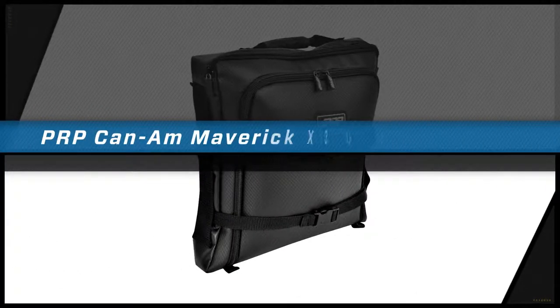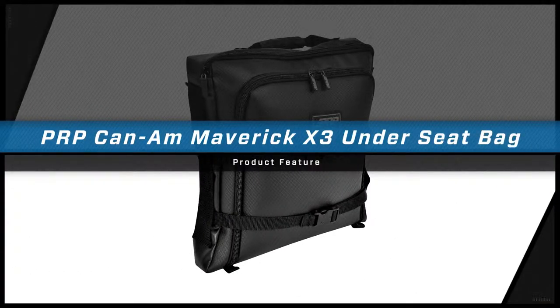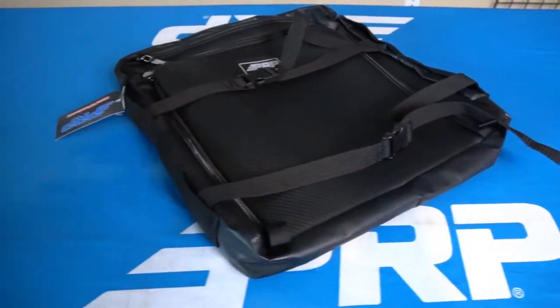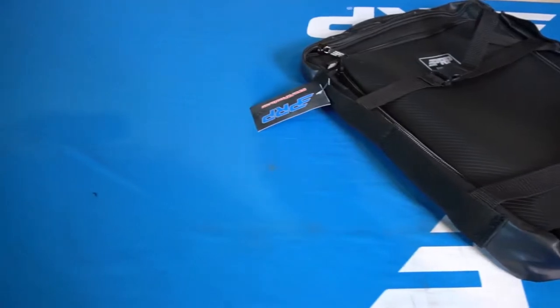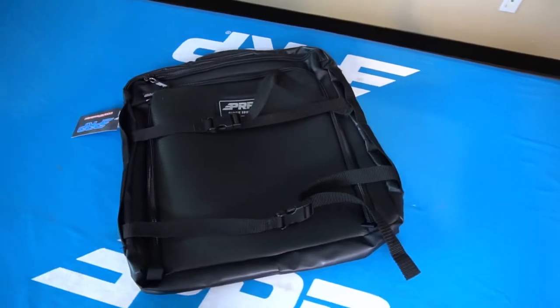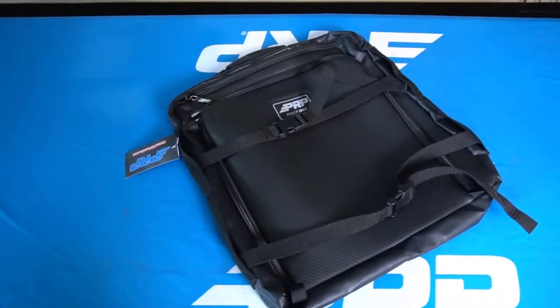Our K&M under seat bag is a perfect storage option for your X3. It's designed to slide right underneath either your passenger or driver seat, and it's perfect for storing tools or other heavy objects. Made from durable marine grade vinyl, it is extremely water resistant and able to withstand a heavy amount of wear and tear.